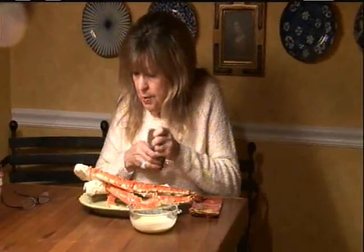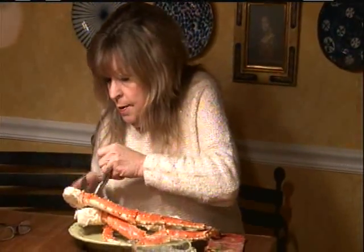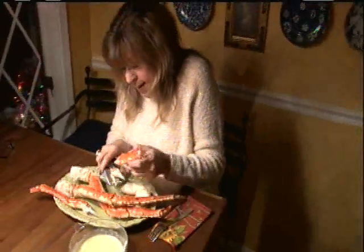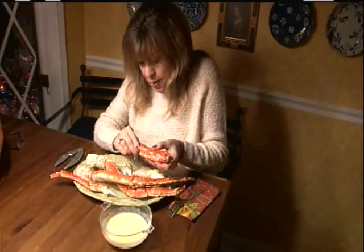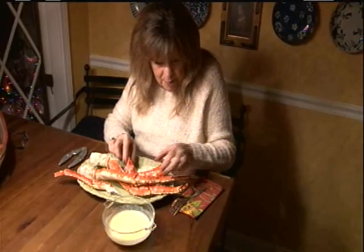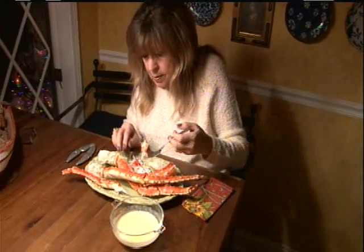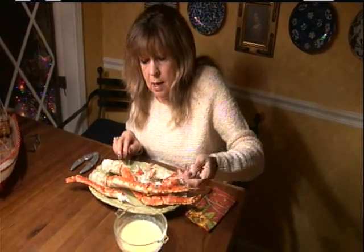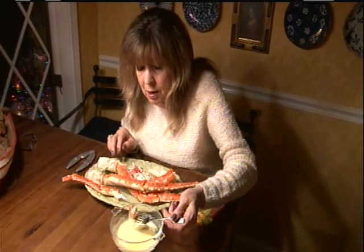I'm going to take my seafood cracker. Oh my gosh — get that, pull that meat out of there. Look at this — the sweetest meat on earth. I'm going to dip it in my special sauce.